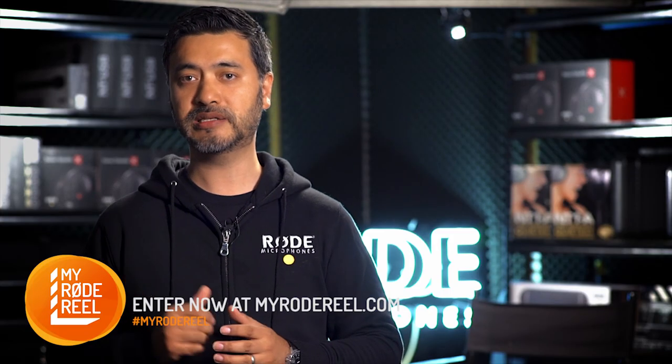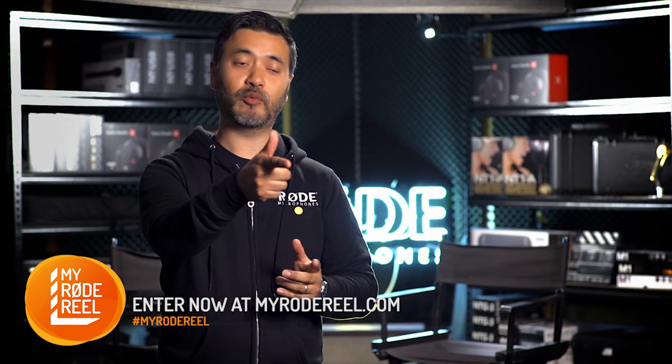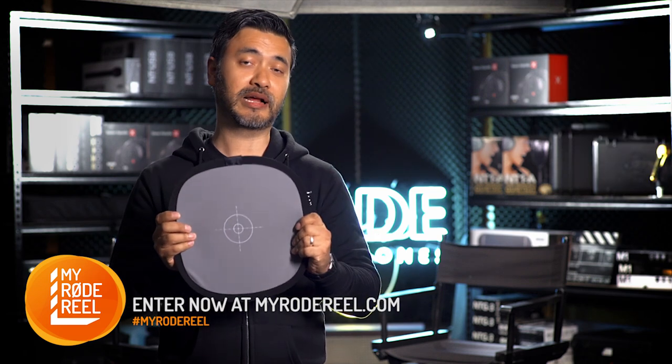Grey cards are inexpensive and can be purchased from your photographic or film supply store. We suggest using dedicated ones like these rather than using the grey card on the color checker.